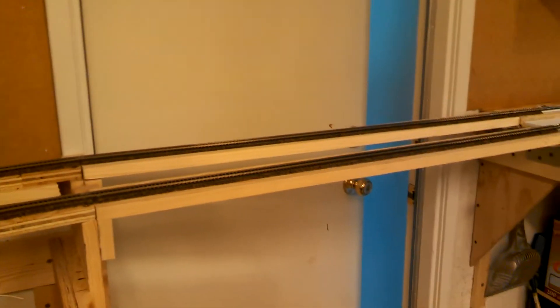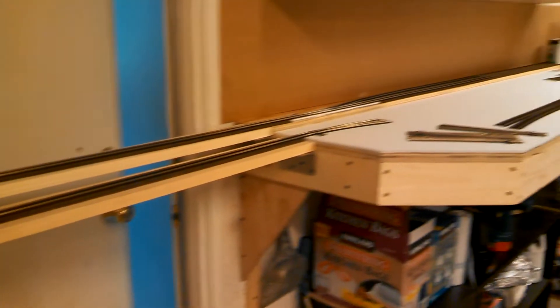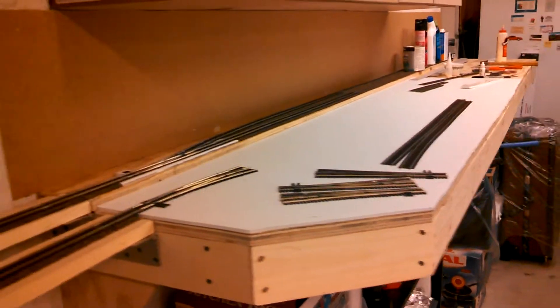As you see, the lift-outs for the bridge across the door is in place, and I have started on one of the two-foot by ten-foot sections.